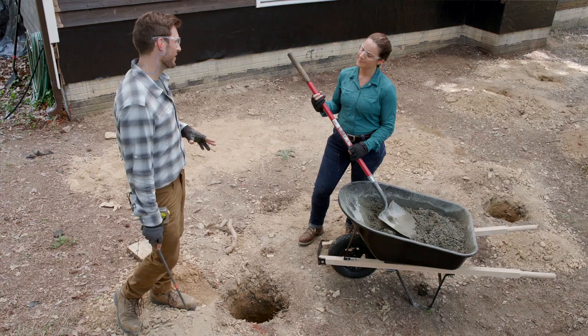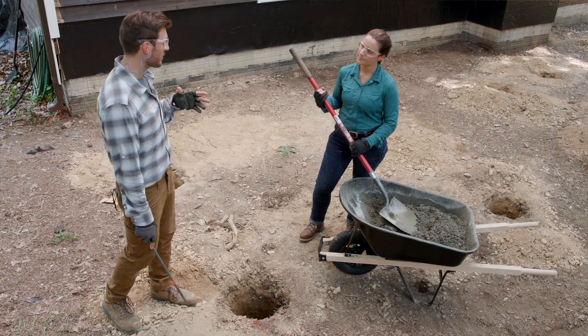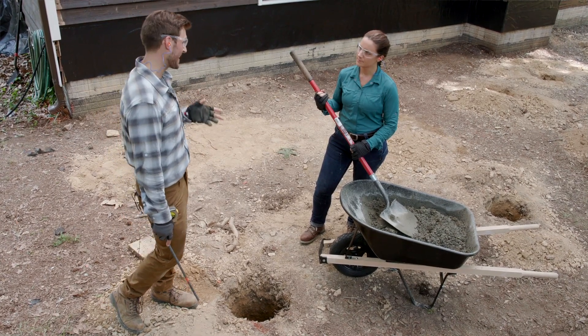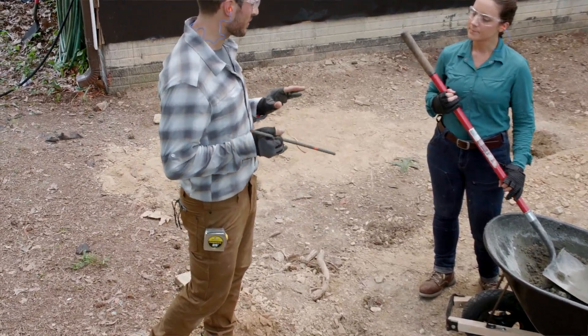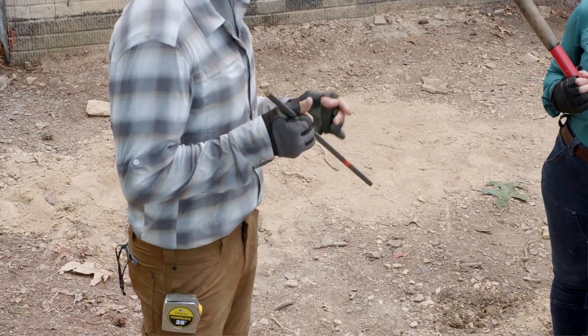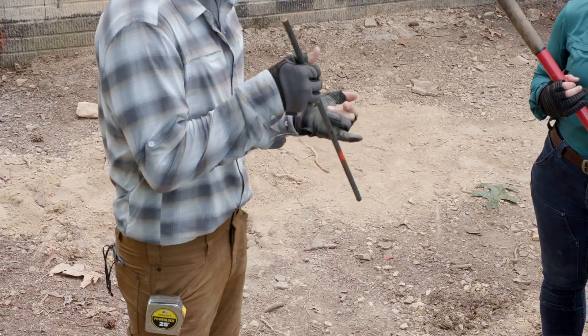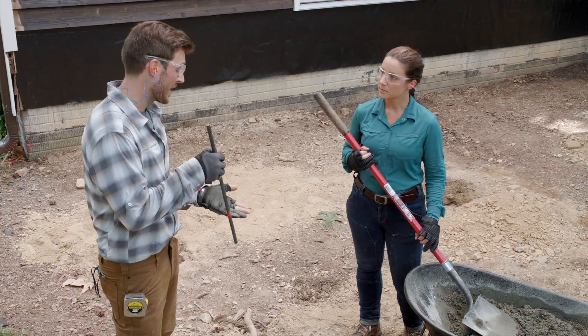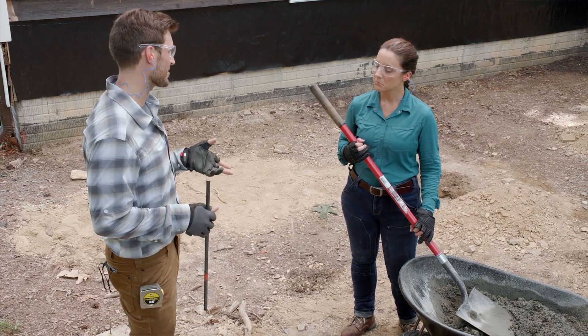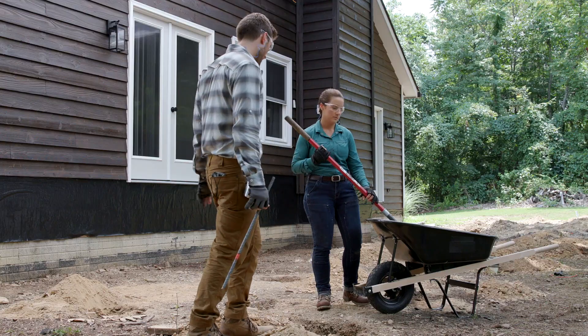Now pouring the first concrete footing. The footing thickness needs to be six inches at the bottom of the hole. To measure that, a piece of rebar with spray paint marks six inches from the bottom is used — as long as the concrete reaches the bottom of that mark, the minimum six-inch thickness is met. Going above six inches is fine.